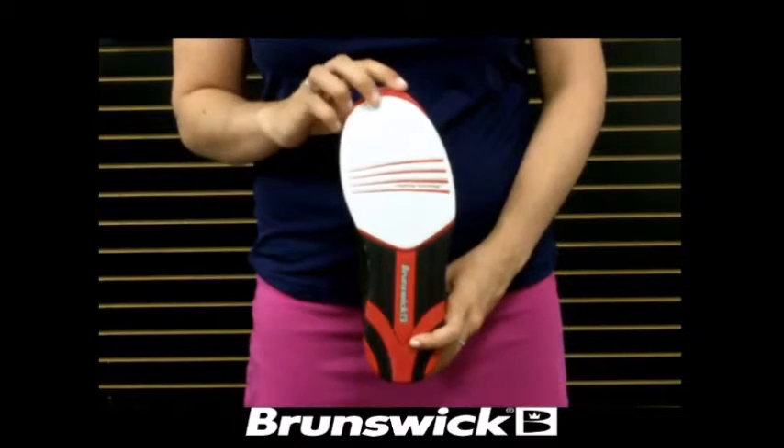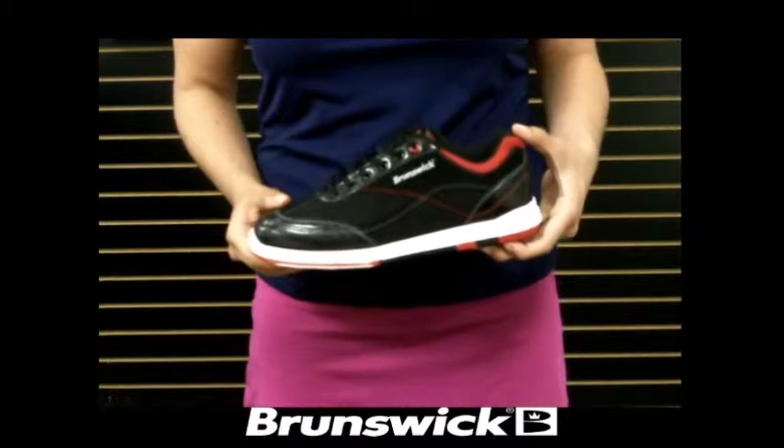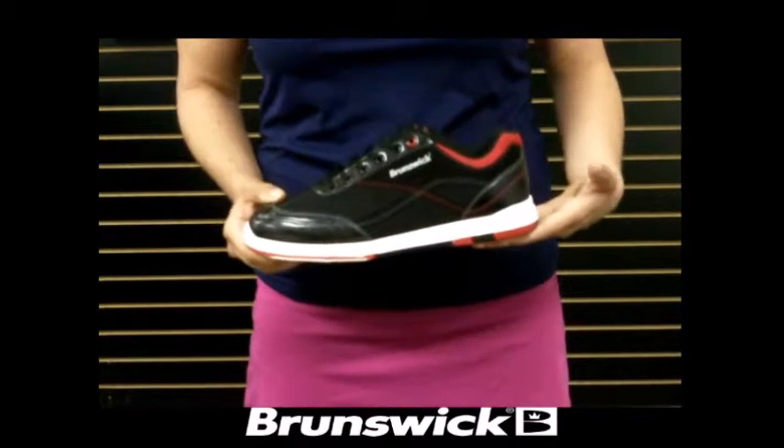It features a microfiber slide pad on both shoes with Flex Slide Technology. The non-marking outsole allows you to have a smooth and consistent slide through every approach.